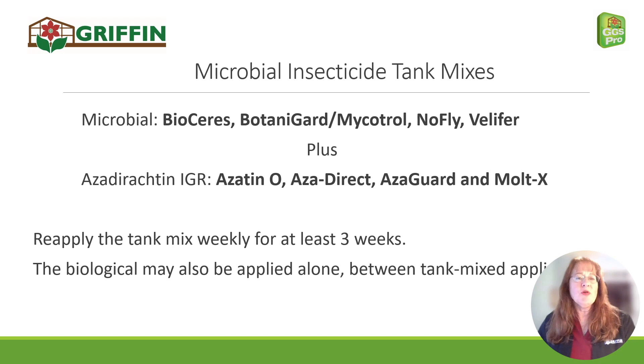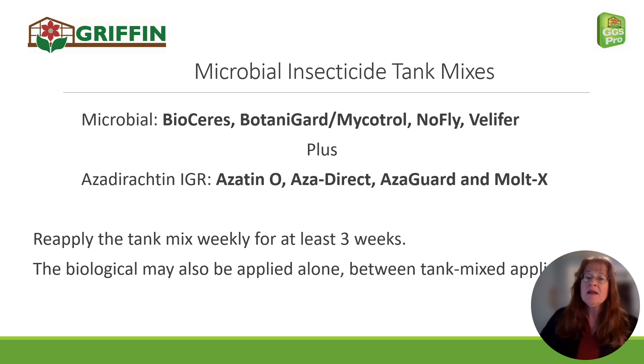For edible crops, organic crops, or naturally grown crops, the microbial insecticides do work. I recommend picking one of these microbial, fungal-based insecticides and combining it with an azadirachtin insect growth regulator, and also adding capsule surfactant to improve coverage — the same as it does with chemical mixes. Re-apply this tank mix weekly, and spray the microbial alone in between applications of your tank mix, as microbials can be reapplied in as little as three days. Azadirachtin can be reapplied only every seven days. This will be effective in controlling your mealybugs, though it may take a little longer or a few more applications than the chemical sprays.